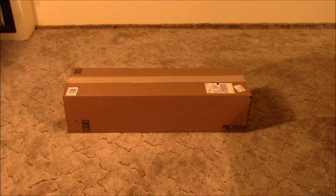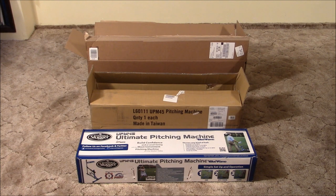It arrived in a cardboard box about one foot by one foot by four feet long and weighed about 30 pounds. When I opened it up, I discovered that it was actually triple boxed for pretty much the ultimate in shipping protection.